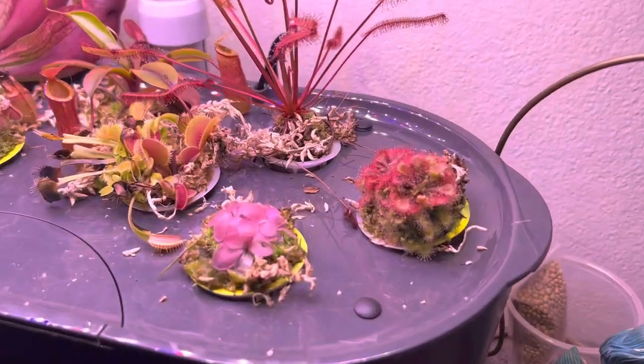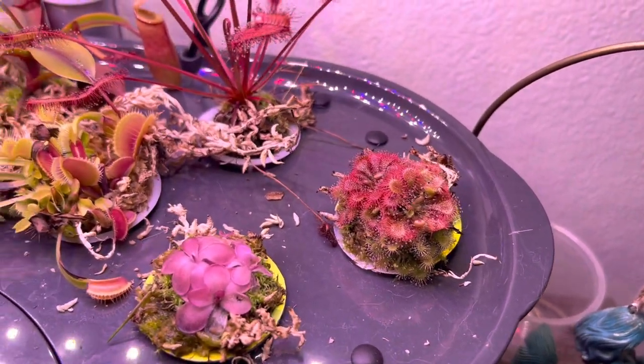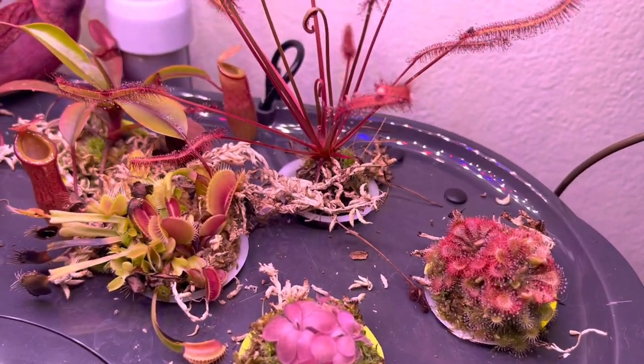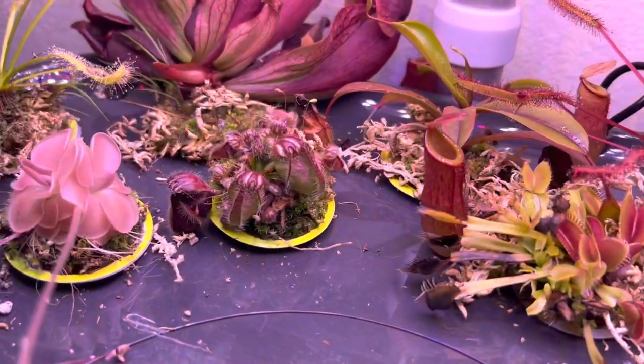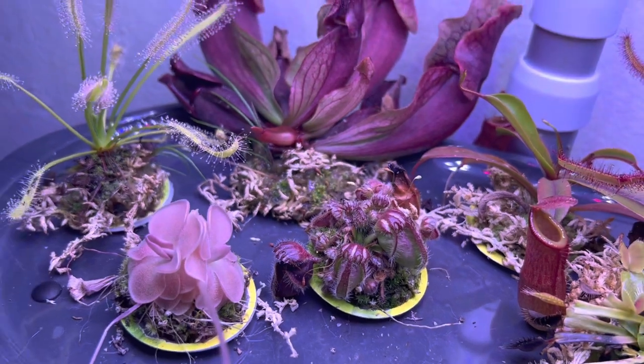As you can see, it's really working well. Allison's been taking great care of them, obviously. I tried one of these years ago and the light wasn't enough for even a sundew, let alone a Sarracenia or a flytrap.